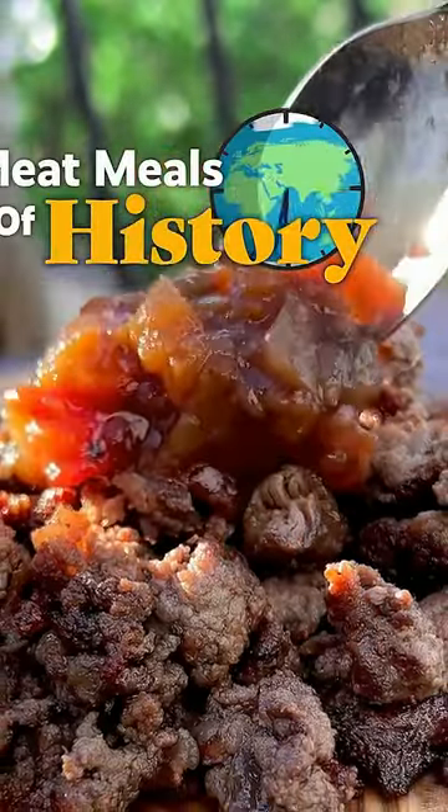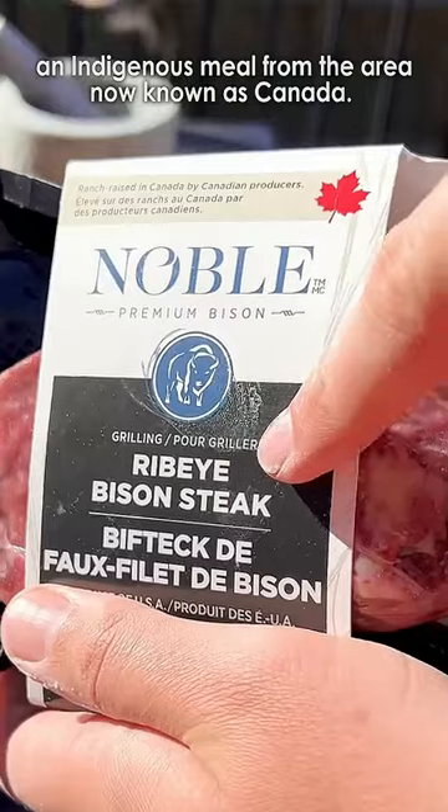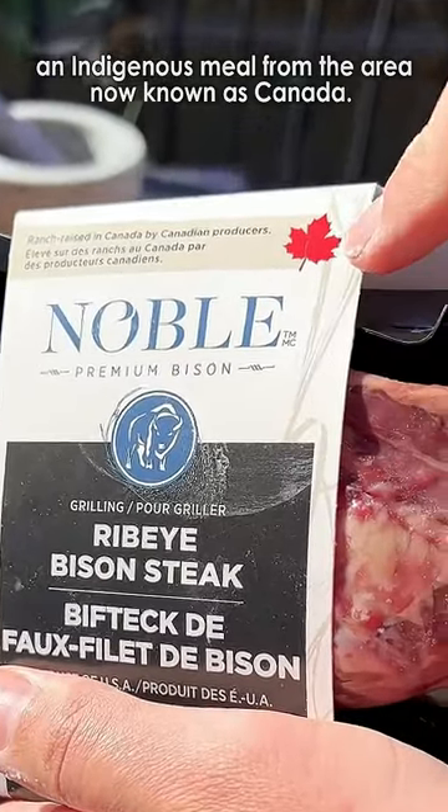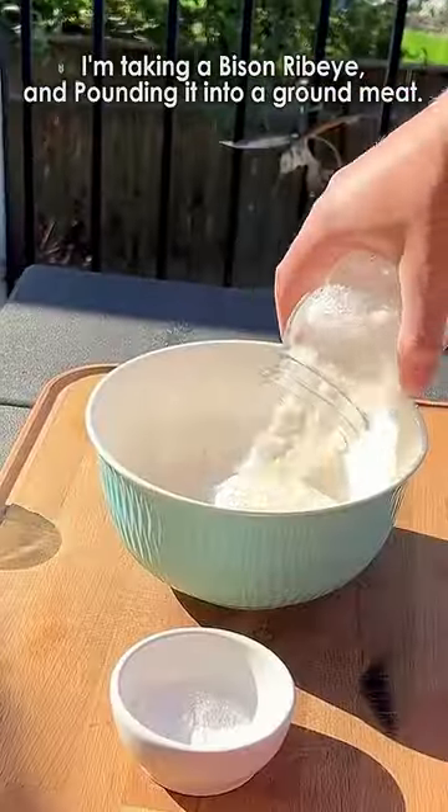Welcome to Meat Meals of History, where I recreate historical meat dishes from around the world. Today we're making bannock and bison, an indigenous meal from the area now known as Canada. Bison was a significant resource for indigenous peoples until the animals' near extinction in the 19th century.